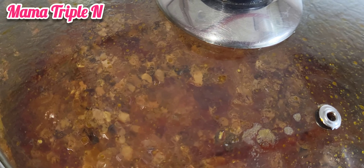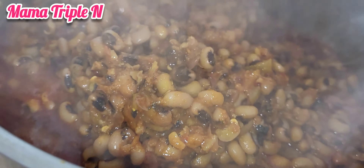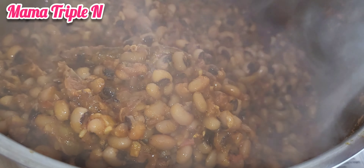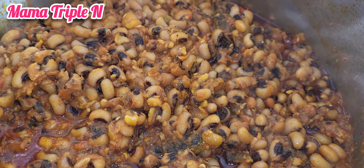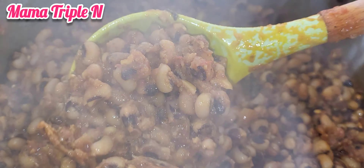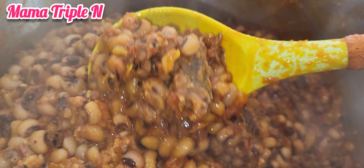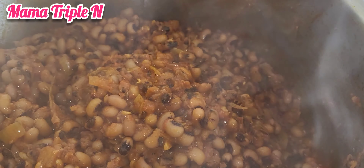The water I used from cooking the beans I didn't add back after frying, because I want the beans to look beautiful and I don't want the water to spoil the taste. As you can see, I covered the pot and I'm going to let it cook for another five to seven minutes on a low heat.